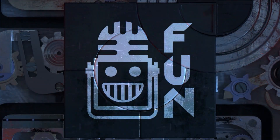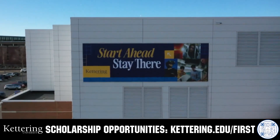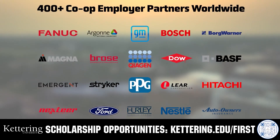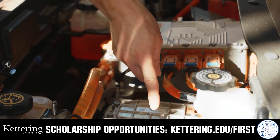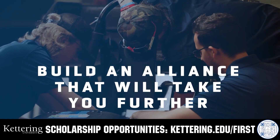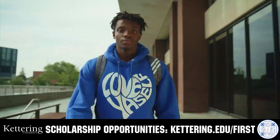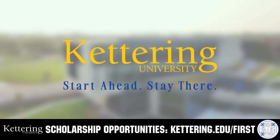This video on fun is brought to you by viewers like you and also in partnership with Kettering University. Build your alliance with so many other FIRST alumni who go to Kettering University. Every student at Kettering experiences their cutting-edge co-op programs that seamlessly blend the professional and academic worlds. Kettering co-ops are a fully immersive working experience at the leading edge of industry. Head on over to Kettering.edu/FIRST to learn more.